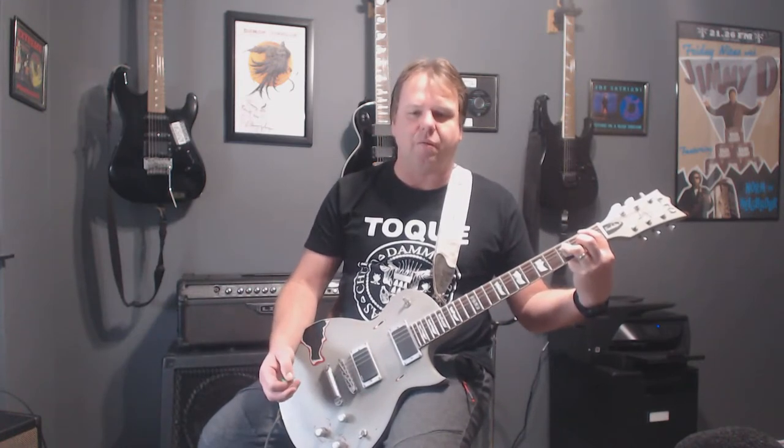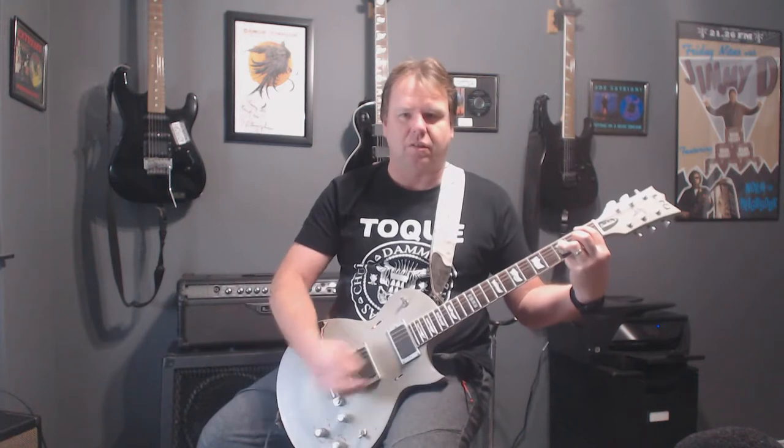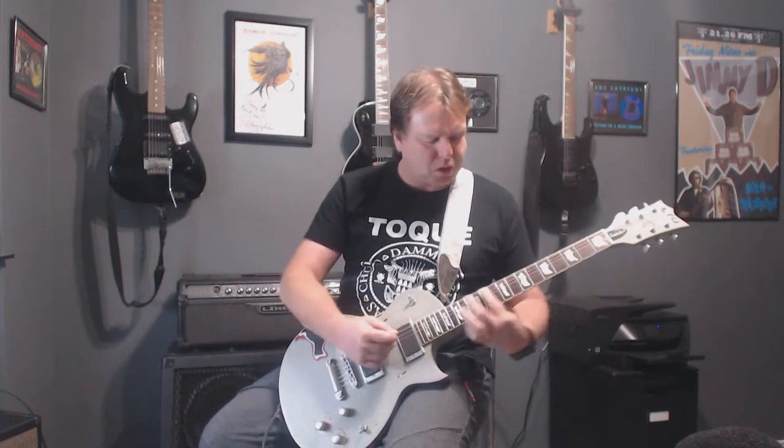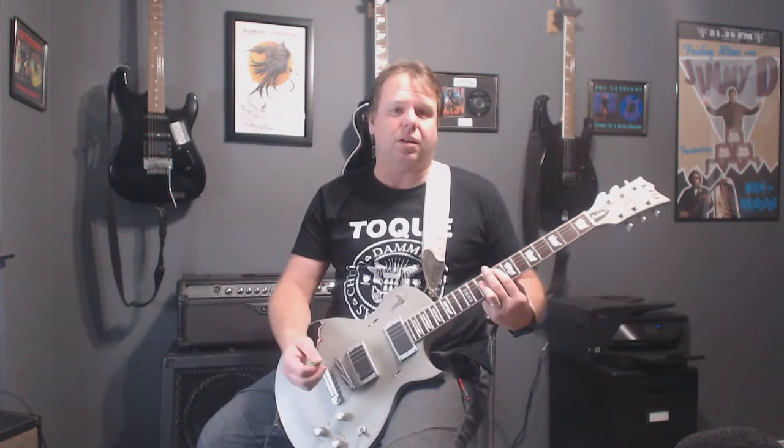This chord is the NAP chord, it sounds pretty heavy. Pretty easy to play, we're going to show some chord diagrams on it.